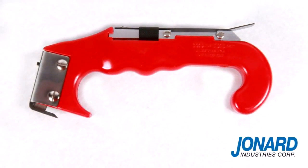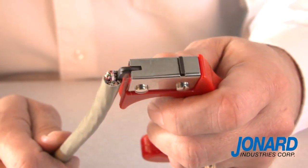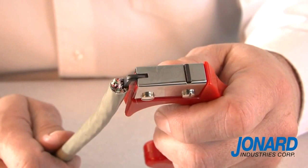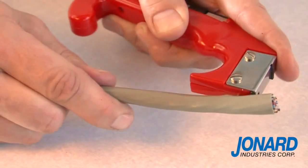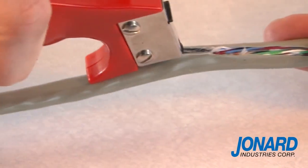The JIC 4366 is specifically designed for stripping cables. To slit open a cable, simply insert the blade guide into the cable while allowing the blade to rest on the exterior cable jacket. Then simply pull the tool in a downward motion so the blade can slit the cable jacket open.